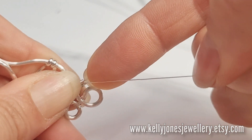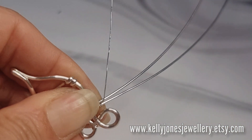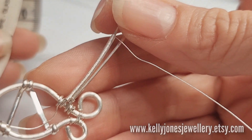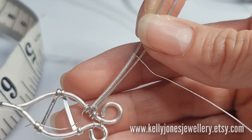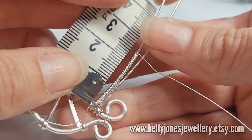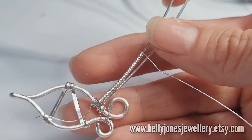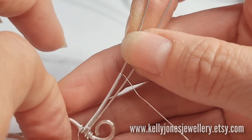I'm going to continue to add coils to that single wire - coiling is just going around and around that single wire. I've added coils to that wire, done about an inch, which is about two centimeters of coils. Then we need to cut that tail off from the beginning.